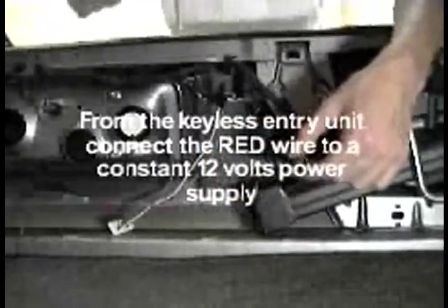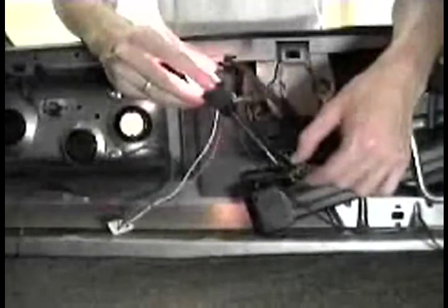From the keyless entry unit, connect the red wire to a constant 12-volt power supply.